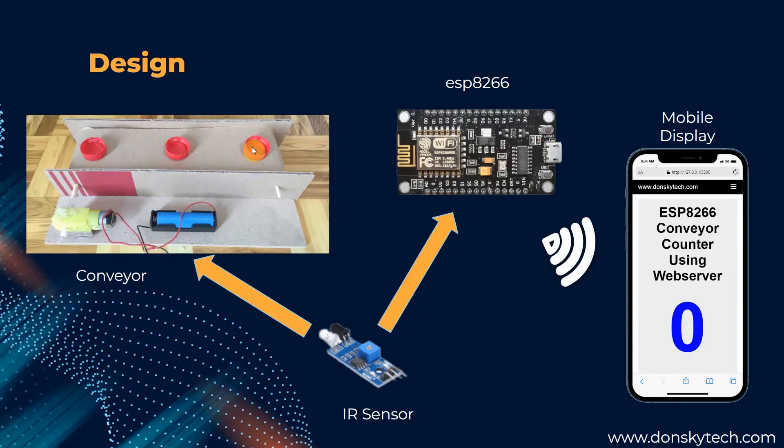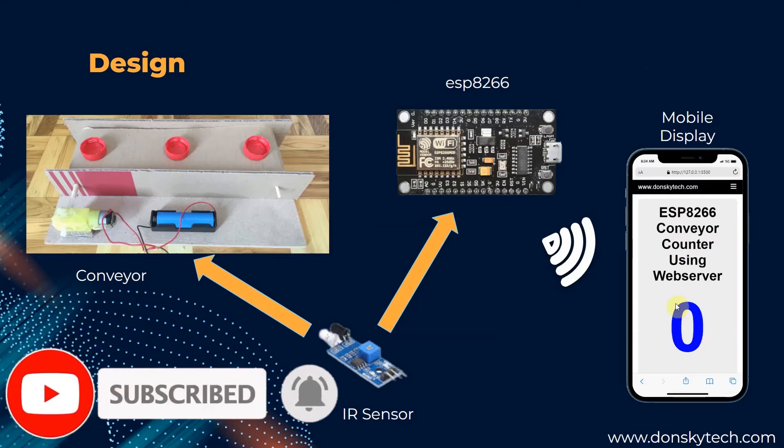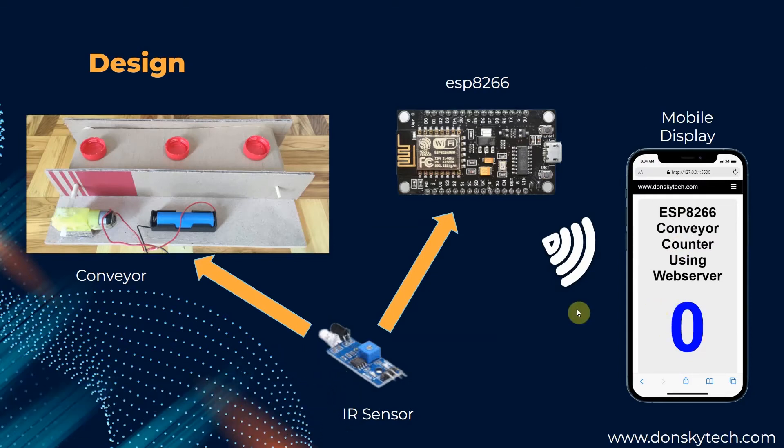This bottle cap acts as the load of our conveyor. If the IR sensor senses that a bottle cap has passed, then it relays a signal into our ESP8266. And then the ESP8266 sends a WebSockets message to all clients that are connected to our ESP8266. In our case here, I can have multiple clients like my laptop here and also my mobile display. Each and every client will receive all of the information coming from the ESP8266 through WebSockets. When the WebSockets message is received, it parses the message and then updates the counter in our HTML page. That's the high-level design of our ESP8266 conveyor counter.